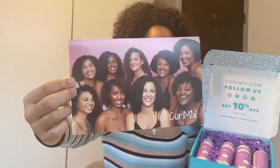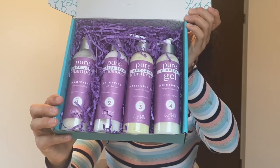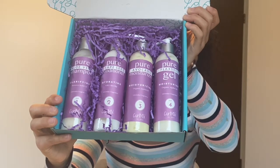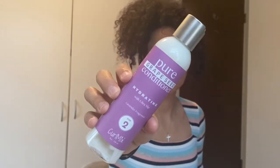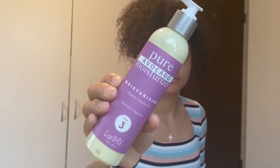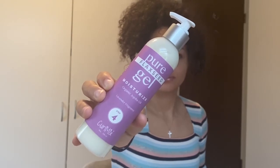They did give a free item — I got the spray bottle, which is super cute. Right off the bat I really love this postcard thing — look at all these beautiful girls on here and all their textures. The inside has their university and the CurlMix method. This is their lavender four-step wash-and-go system. I really enjoy that these products are all handmade. In the kit you get a clarifying shampoo, a hydrating conditioner, a moisturizer, and a flaxi gel.